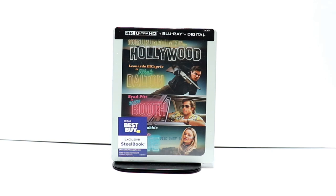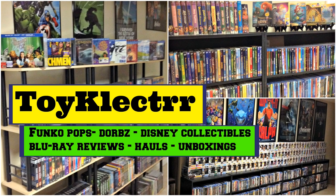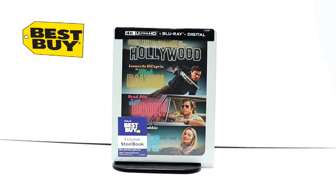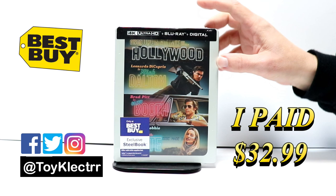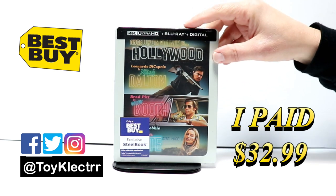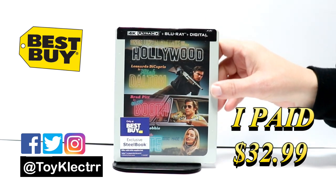Hey, Tony here. Today I want to do an unboxing of the Best Buy Exclusive Steelbook for Once Upon a Time in Hollywood. So today I picked up my pre-order for Once Upon a Time in Hollywood. This is a 4K Blu-ray Digital Combo Pack Steelbook from Best Buy.